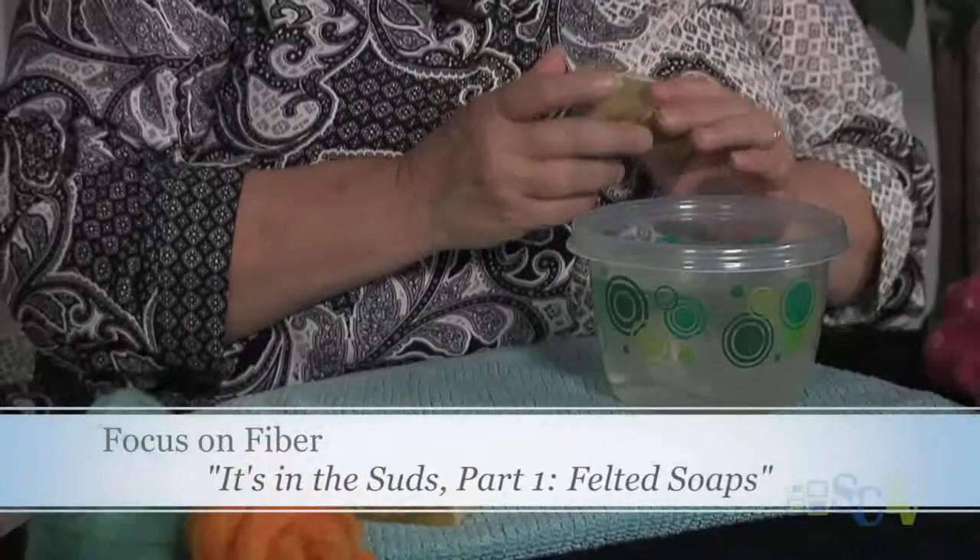Hi everybody. This is Ginger Balch, and today it's all going to be about suds and water and felting. So today what we're going to do is we're going to make felted covered soaps. This is a great class that I teach for children, although I do teach adults this class as well. It's something that is really easy for kids to handle, and it makes a really fun project. I've actually had a mom and a couple kids that did these felted soaps for holiday gifts last year, and they were really pleased with the results.